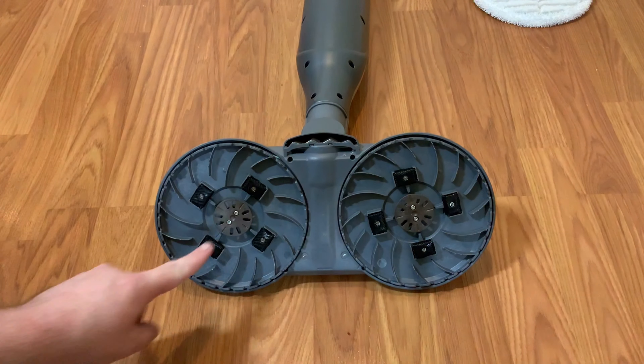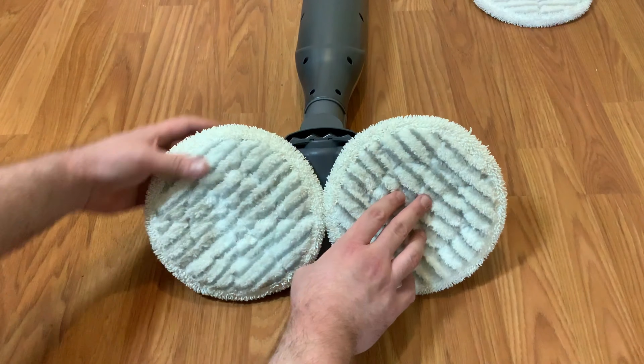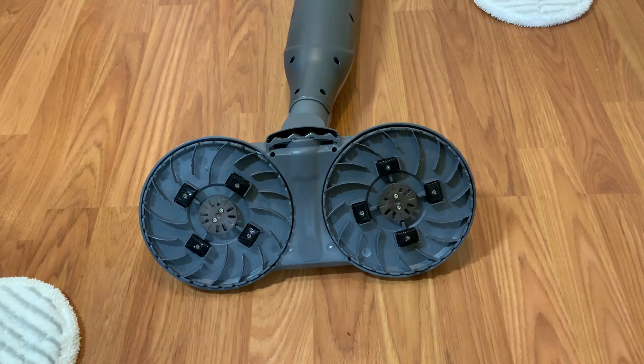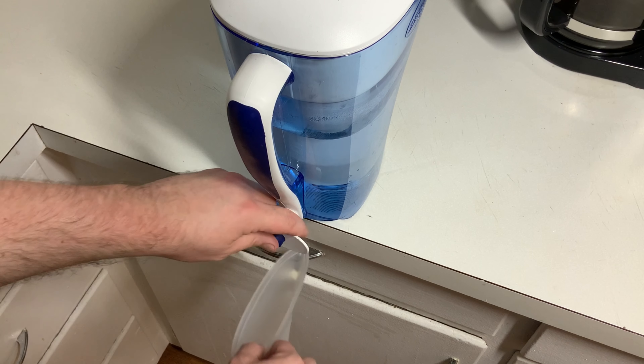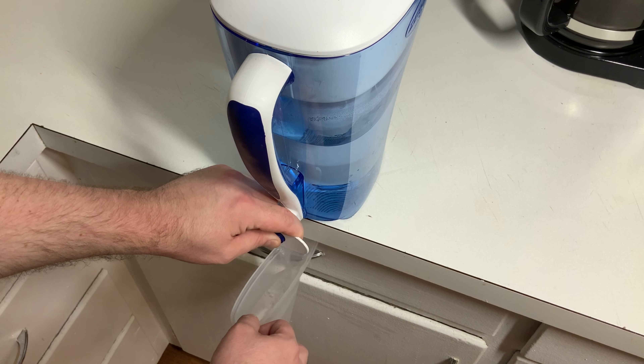This Shark Steam and Scrub came with two sets of washable mop pads. They connect in a velcro-like manner and they're very easy to attach and remove. One nice feature is that they self-center when you put them on. The Shark won't let you install them wrong, which I really like. One annoying feature of the machine is that the water tank isn't removable, so it comes with a small cup that you fill up.